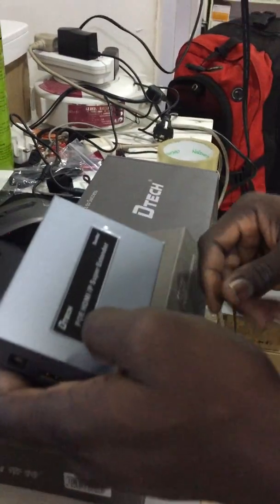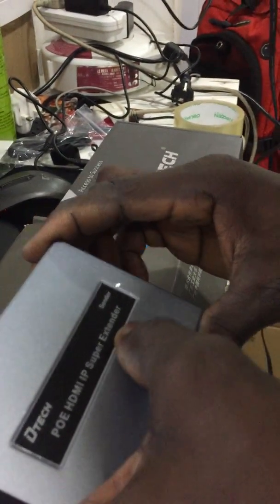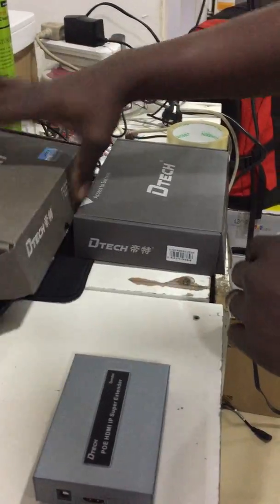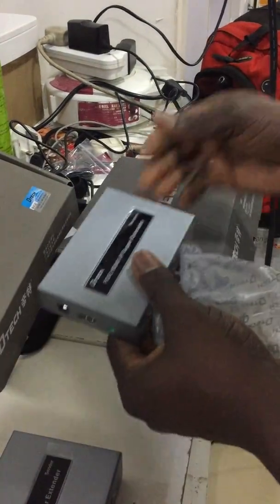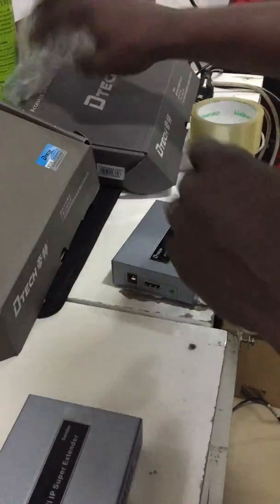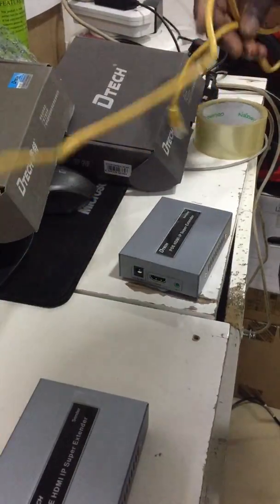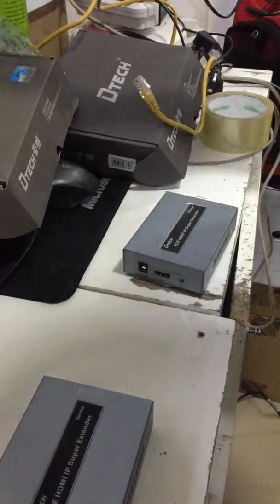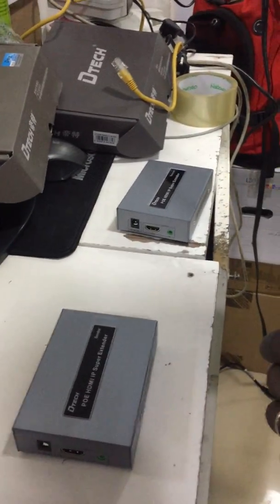First, you need a sender, also known as an extender, and then you need your receiver, and you need your Cat6 or Cat5 cable to connect in between. Then you need power for each — you can use 5V up to 24V.